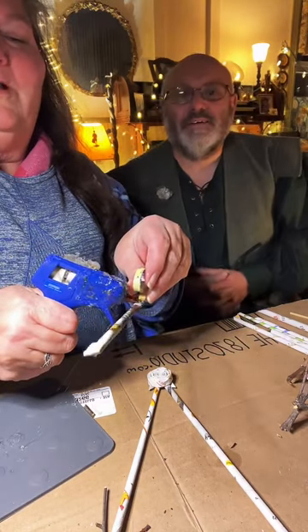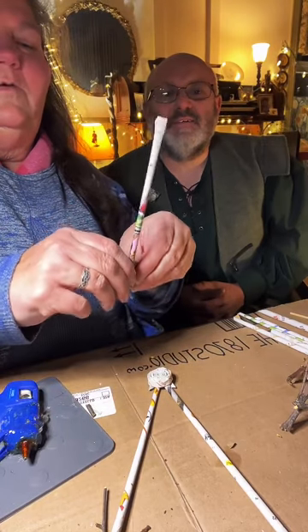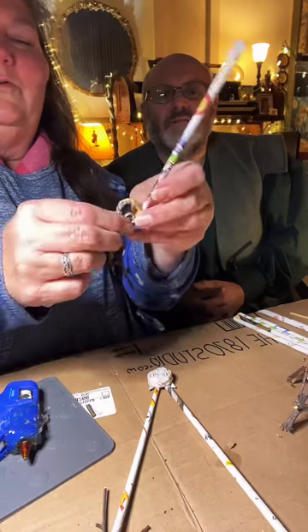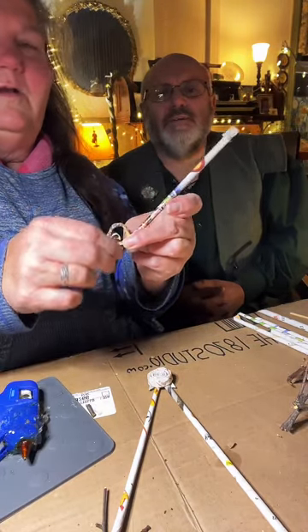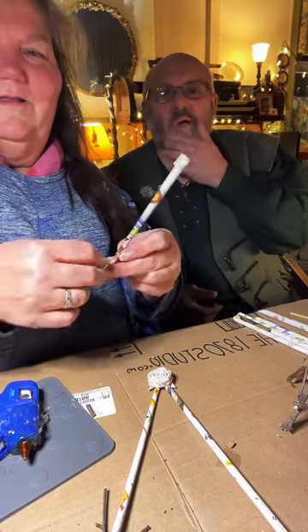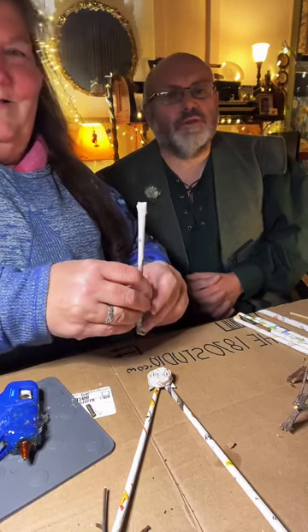I'm going to put a little bit of hot glue here to hold that. That little twirl is cool. Morton's accent gets mistaken a lot — he's Scottish, not Irish, though it's better than being called the other thing!